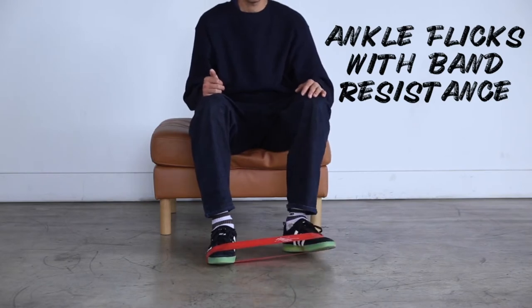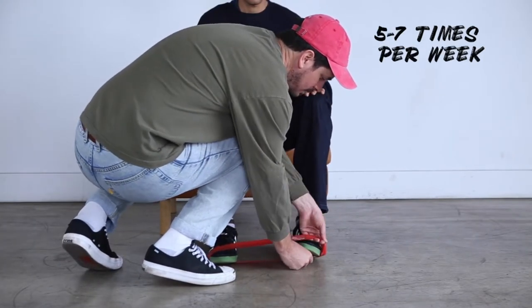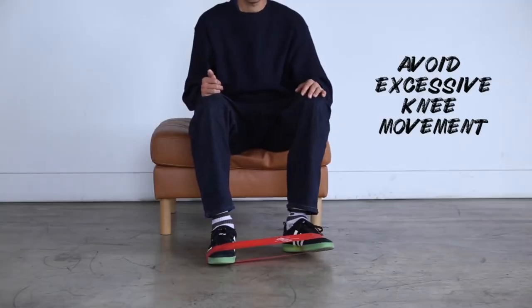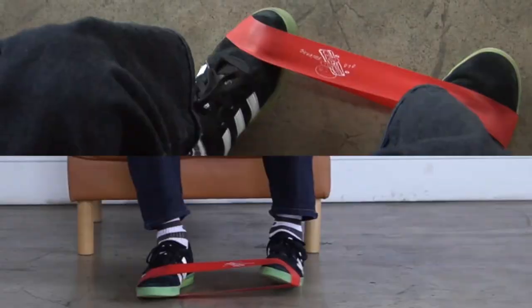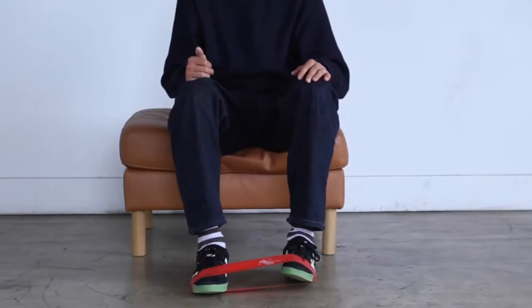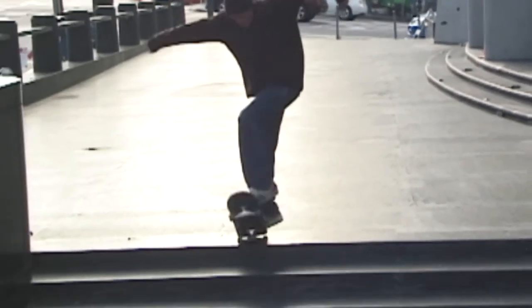This exercise targets flick strength. You're going to flick from in to out, doing three sets until the outside shin muscles start burning. Control the motion on the way in, then flick on the way out. Try to do it mostly with your ankle — minimize leg movement. As long as it doesn't hurt, flick as hard as you can. Early on you may need to ease into the intensity, but once it's pain-free, flick hard.